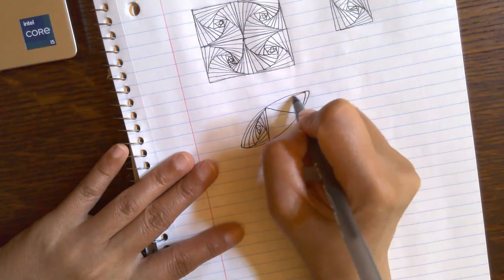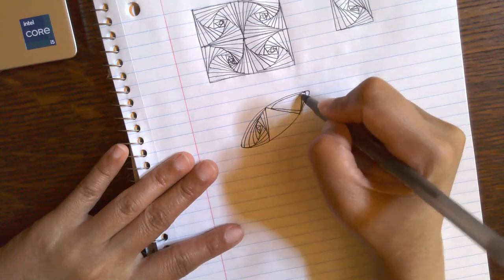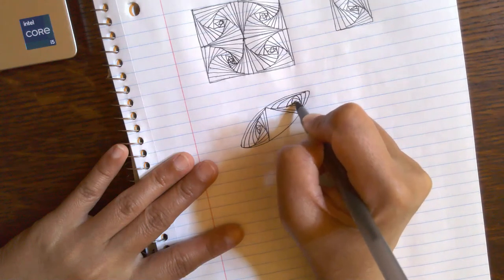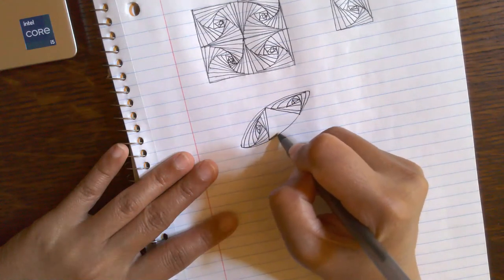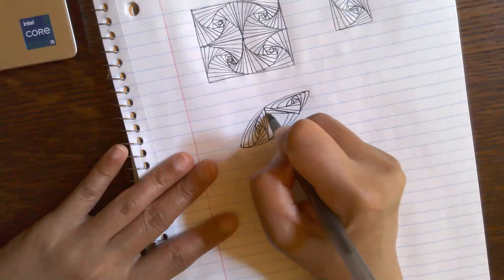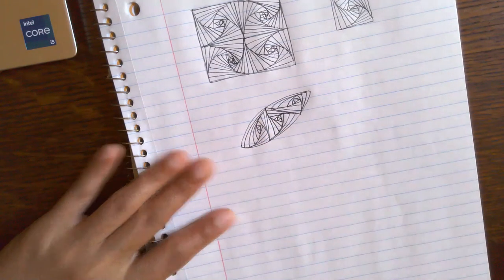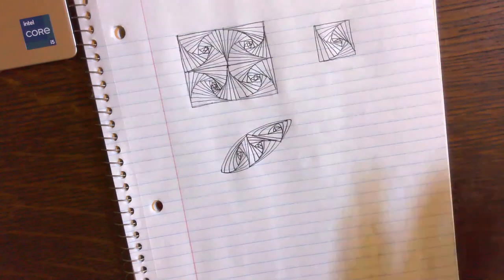And again, you can start from any corner. Where the edge is straight, you draw a straight line. Follow the curve. Curve, straight line, curve, curve, straight line — you fill the space. So it looks a little different, but it works, right? It's pretty cool.